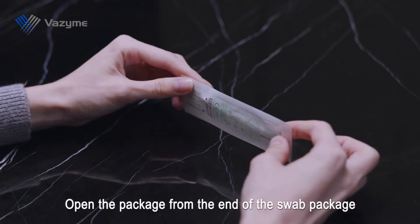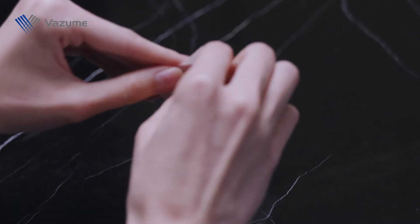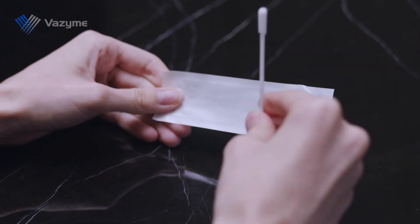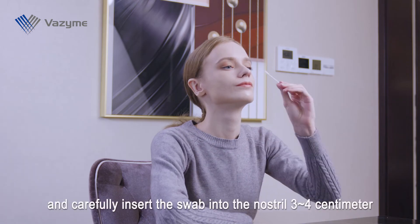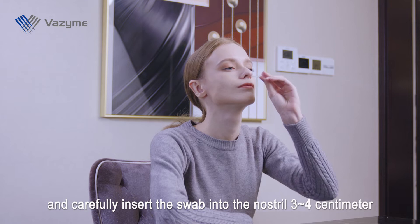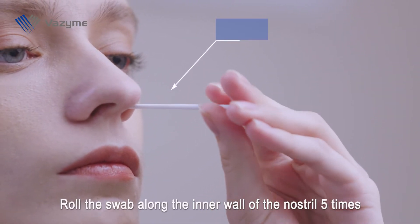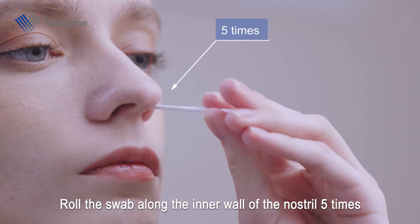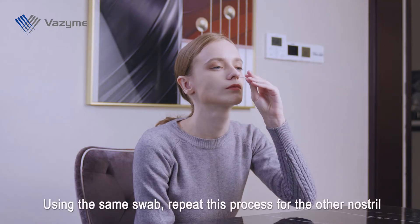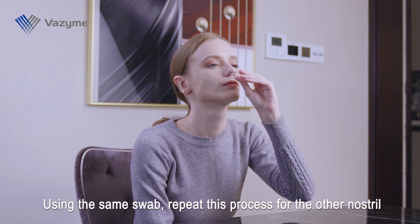Open the package from the end of the swab package. Carefully insert the swab into the nostril 3 to 4 cm. Roll the swab along the inner wall of the nostril 5 times. Using the same swab, repeat this process for the other nostril.